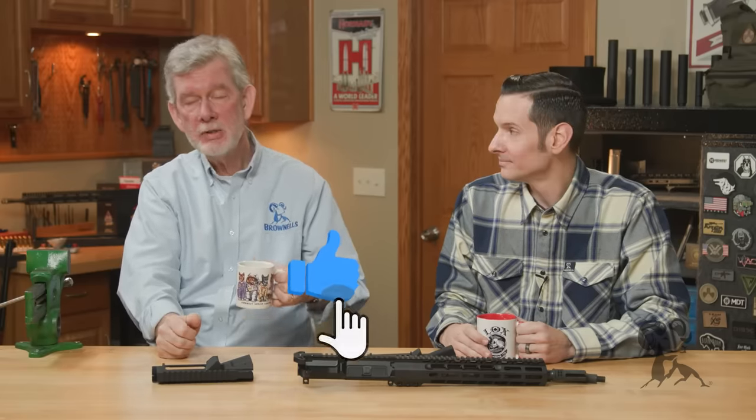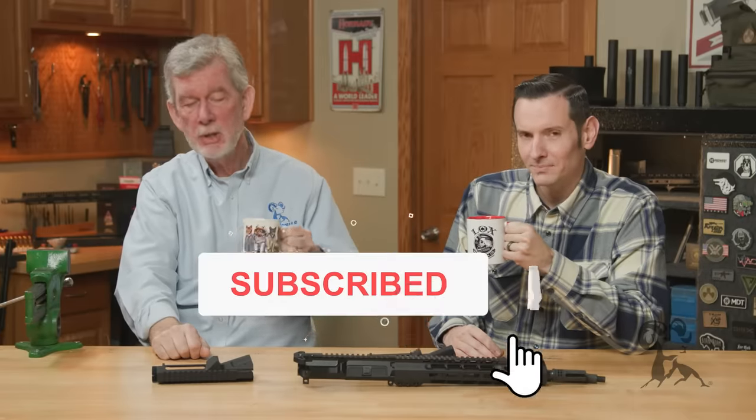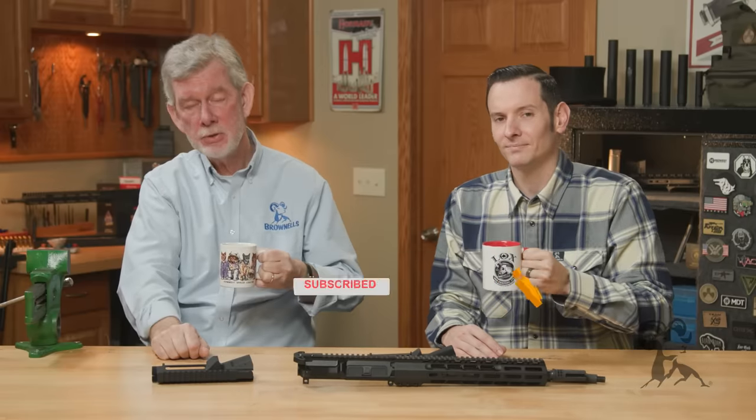If you care to differ with this issue, please let us know what kind of results you've had with bedding your receiver to your barrel. In the meantime, thanks for watching. Leave a comment, hit the like and subscribe button, and we'll see you next time with another edition of Smith Busters.